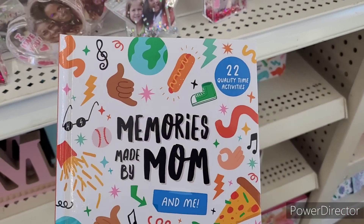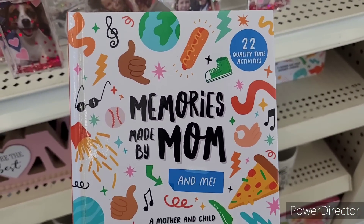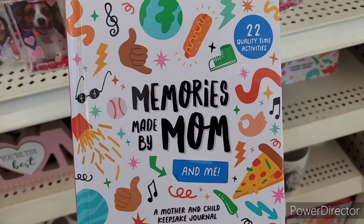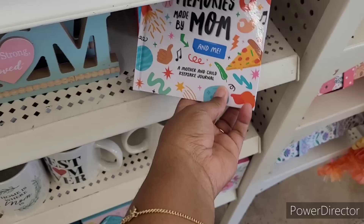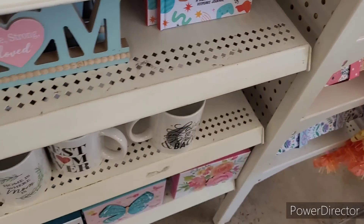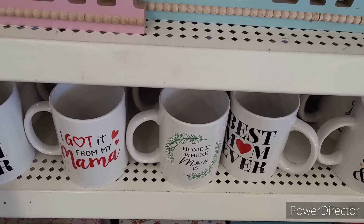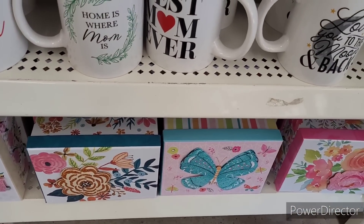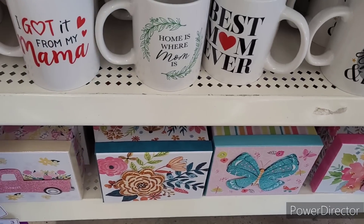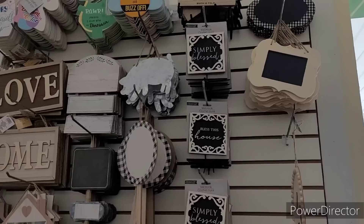They have '22 Quality Time Activities: Memories Made by Mom and Me,' a mother and child keepsake journal. And then they also have some mugs I showed in another walkthrough. They also have these beautiful boxes down here — really pretty to present to your mother as a nice gift.